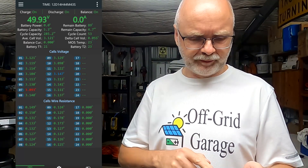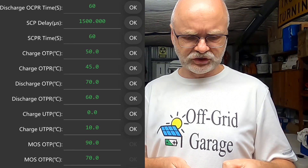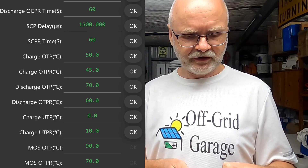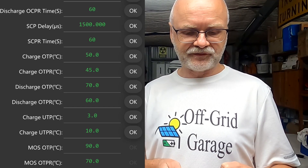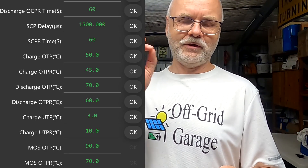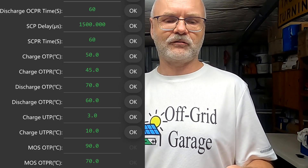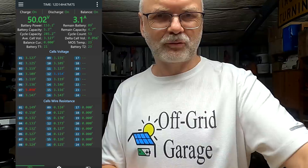First, we go into our BMS settings and look for the charge under-temperature protection. There it is — charge under-temperature protection: zero degrees. Helmo wants this set to three degrees Celsius, and right underneath is the charge under-temperature protection recovery temperature. We can leave that at 10 degrees. So in theory, the charging process should turn off at three degrees and turn back on when we reach 10 degrees again. The charger and power supply are on, charging at three amps.